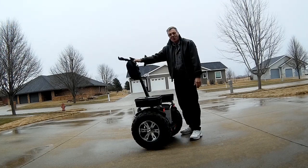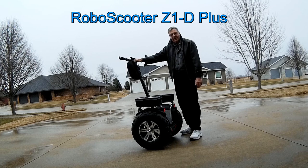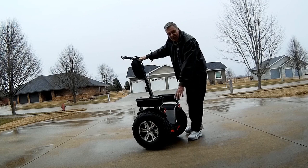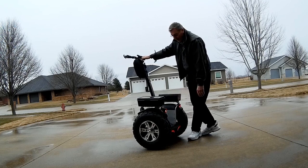Let me introduce you to the RoboScooter Z1D Plus. This is it — 4,000 watts of brushless motors in the wheels.